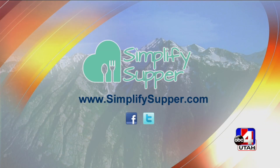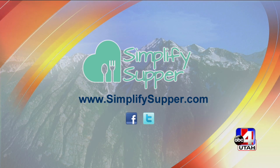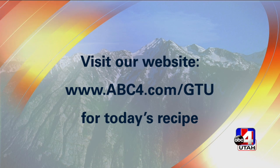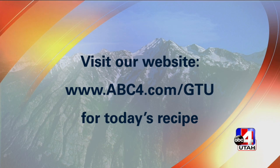It's a busy time of year, so it's fun to simplify and sit down to a home-cooked meal with quality ingredients from Smith's. It's nice to get all the help you can get, whether it's from Smith's or from Simplify Supper and Krista and all of her amazing recipes. Thank you so much, Krista, for being here today. To get this recipe, visit abc4.com/gtu or Krista's website SimplifySupper.com. Don't go anywhere — when we come back, we're going to share eight neighbor gift ideas.